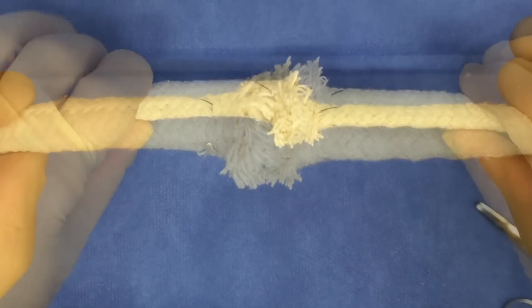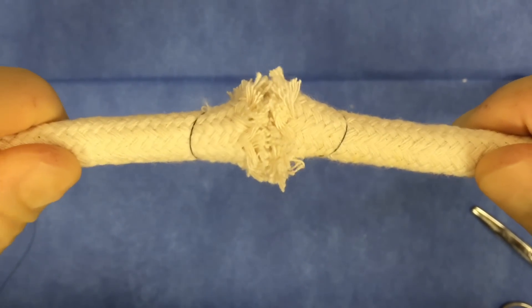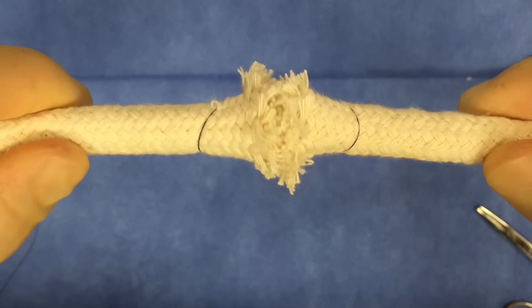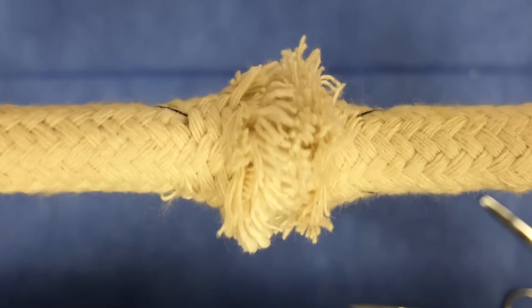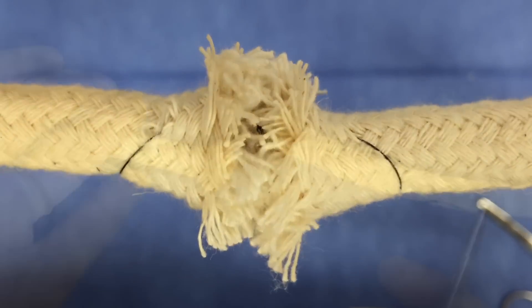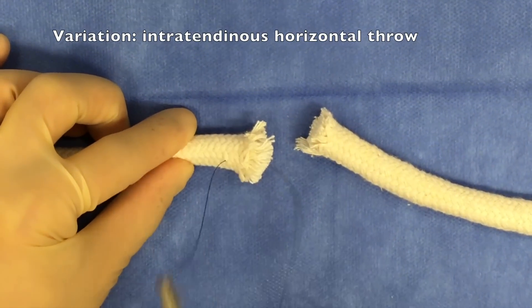When performed correctly, this grasping suture will provide additional strength that you don't get with a simple interrupted suture, which actually squeezes those fibers of the tendon together and adds more tensile strength for the healing of that tendon. There are a lot of variations on this same technique.